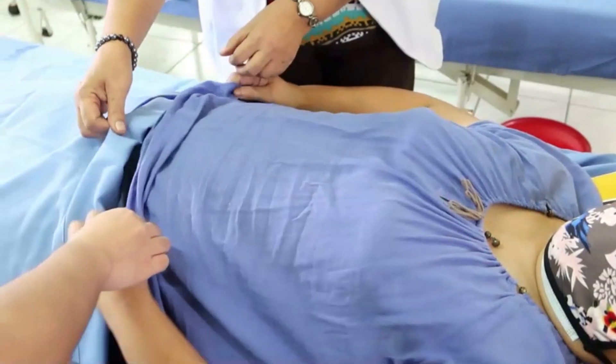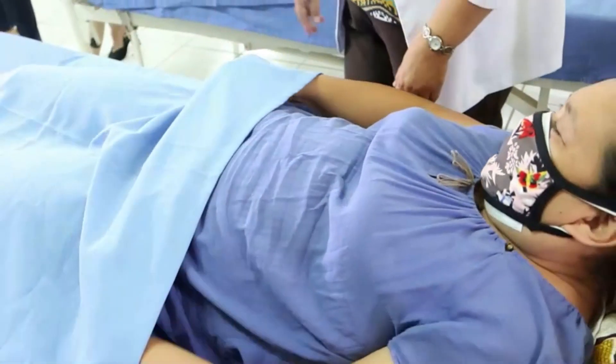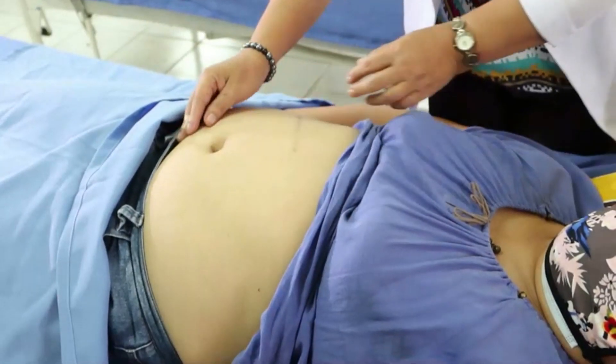Assist the client to get out of bed and keep all materials used. Perform hand hygiene and record your findings on the client's record and refer as needed.